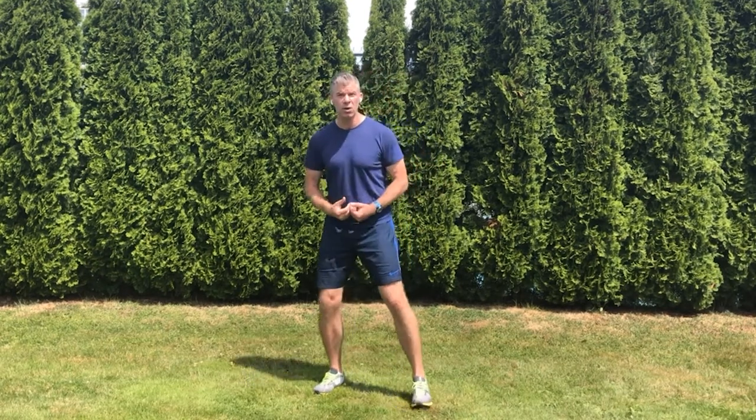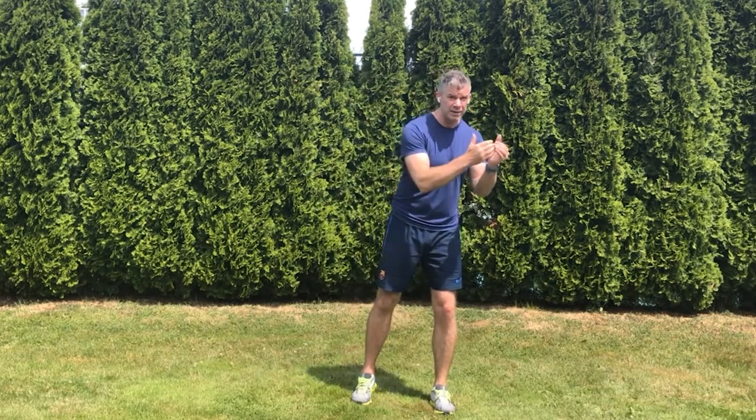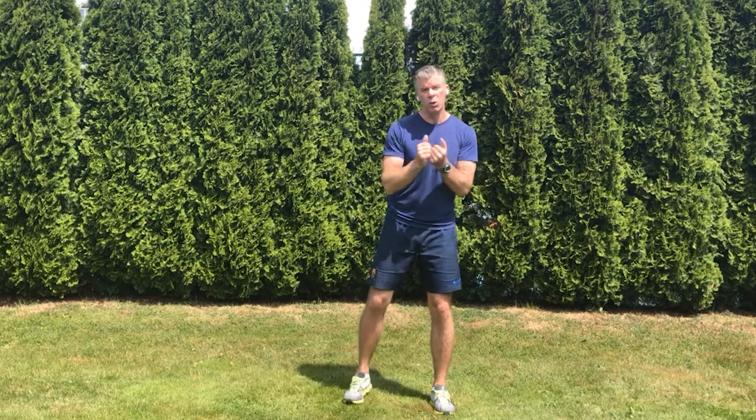The next layer on top is speed. We're going to take the coordination we've developed with the previous exercises and make it fast. We started with isolated activation, then core integration, then stability integration. The fourth exercise is reactive activation — we're going to challenge our gluteus maximus and lower body to stabilize while eccentrically decelerating our body weight against gravity.